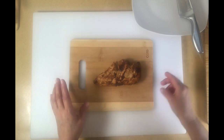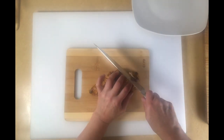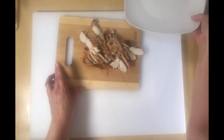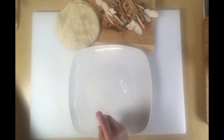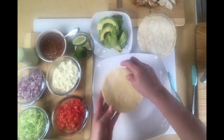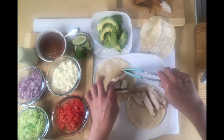The chicken has been resting for a few minutes and I'm going to slice it and then assemble some tacos. I just go against the grain and you can cut it as small or as big as you like. I'm going to bring in our tortillas — I'm going to use corn tortillas for the video but of course you can use flour, whatever you like. I get my tortillas while they're kind of hot and add the chicken.